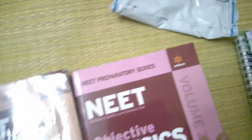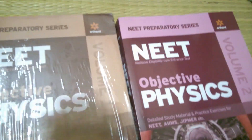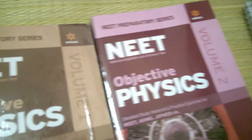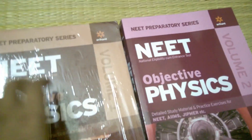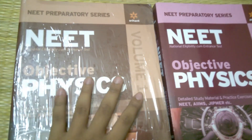This is the DC Pandey book. Nobody can clear NEET without reading the DC Pandey books — I'm sure of that. This is a very good book if you want to crack the NEET examination.